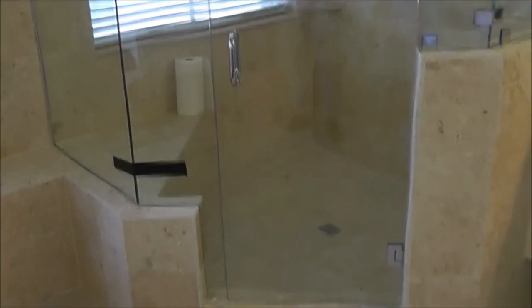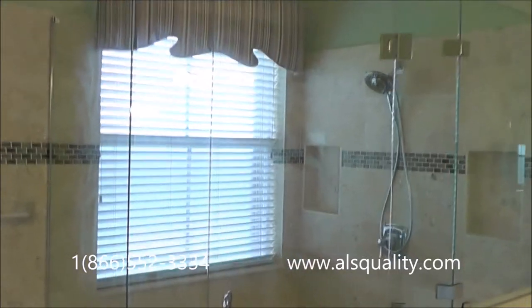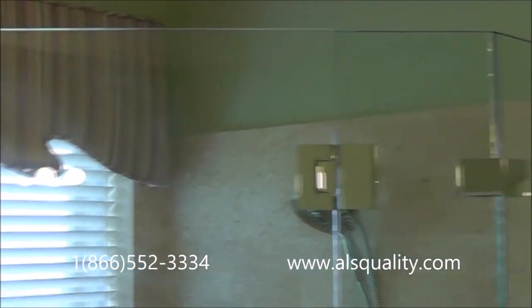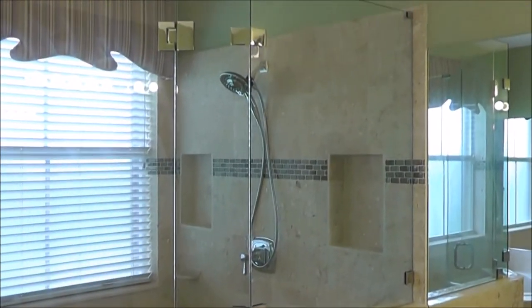The installation is pretty much done — the only thing missing right now is the silicone, which we're going to do in a moment. It's very important to check the gaps between the door and the fixed panels. The gap between them is about 1/16 inch or less by the handle of the door and the fixed panel. On the other side the gap is a little bigger because the hinges are there and you need room to rotate. We don't use any type of vinyls between the panels to cover up spaces or seal the door — if everything is done right with very small gaps, you shouldn't have any problem with water leaks.